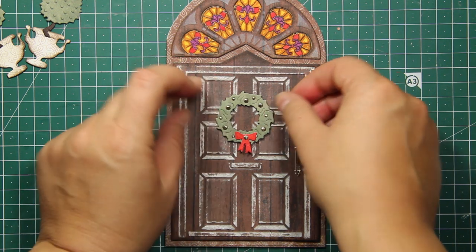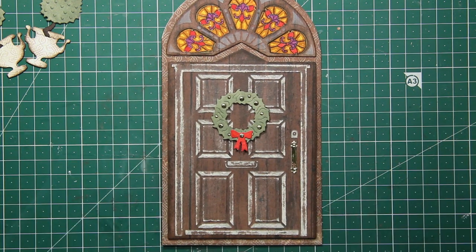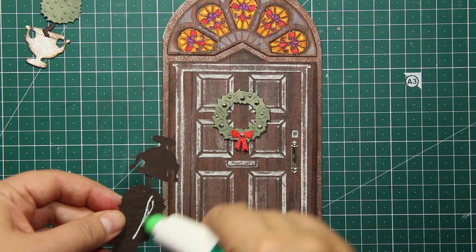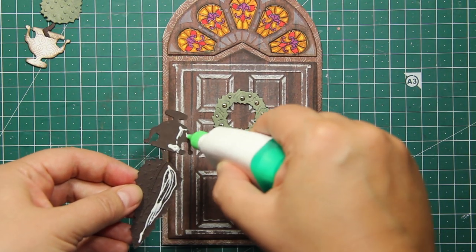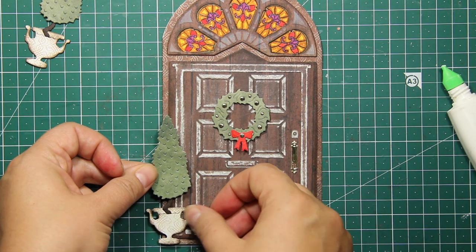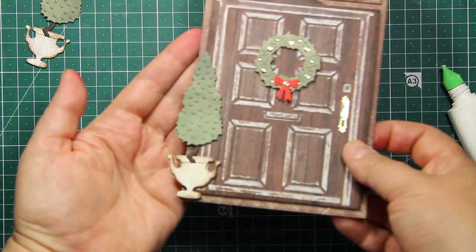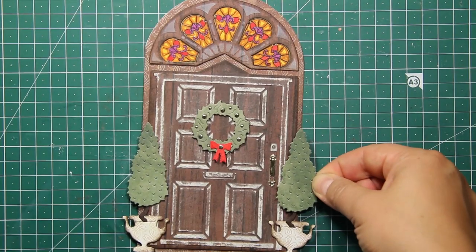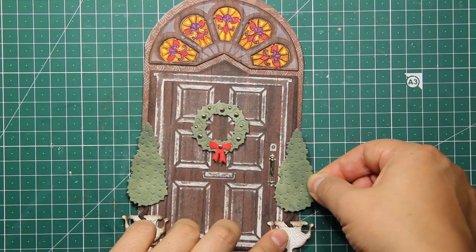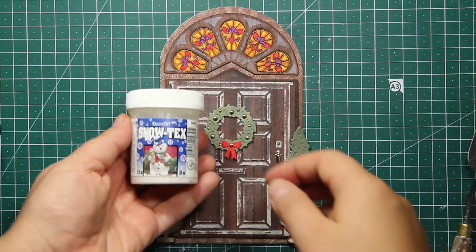I'm placing the wreath right in the center between those four raised panels. Then I'm going to attach the topiaries — I'm only applying the glue onto one half of them and sticking them down so that one edge is hanging off the card. At this point you can call your card done and totally leave it as is.